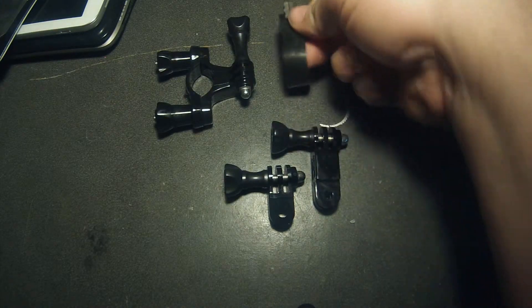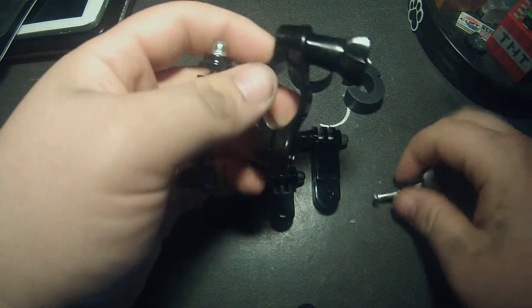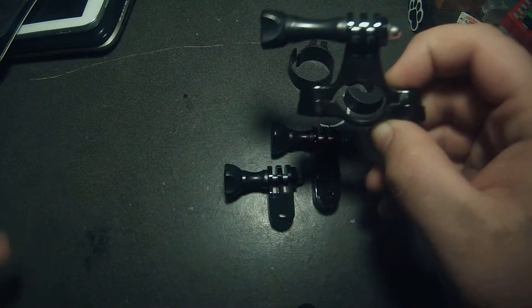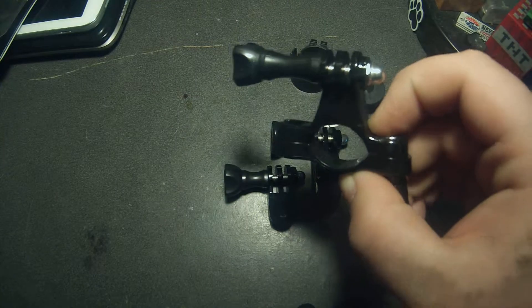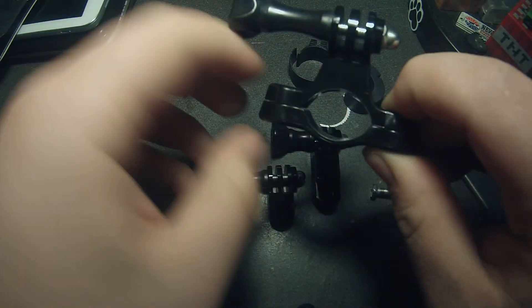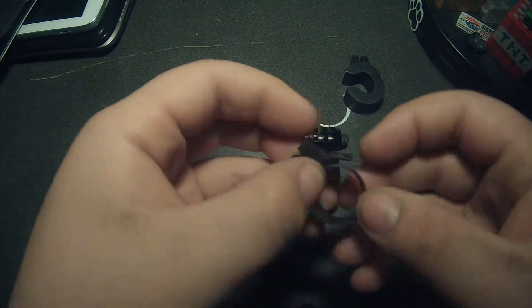It comes with a few different things to make this guy thinner — for if you have a device, like let's say you want to put it on the anti-roll bar of a car and it's thinner than this. Like I know the rear sway bar for my car would not fit in this; if I were to put it on and even tighten it as tight as I could, it would still flop around. So it comes with these guys to make it rubbery and thinner.